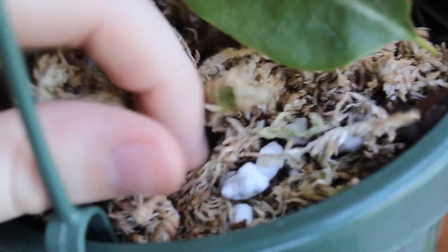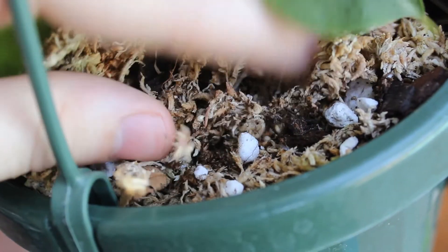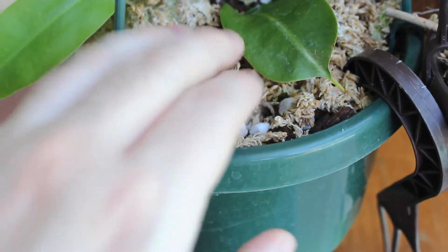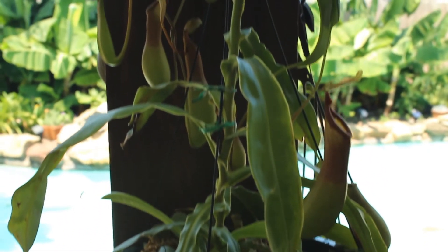When it comes to repotting, it doesn't really need to be repotted all that often — maybe once a year at most, and even then I think you need to be careful. The reason for this is the roots of these guys are really tiny and don't grow very much, and they are also incredibly fragile. When you decide to repot, make sure you're very careful and don't pack the soil down too hard because it could damage those sensitive roots.